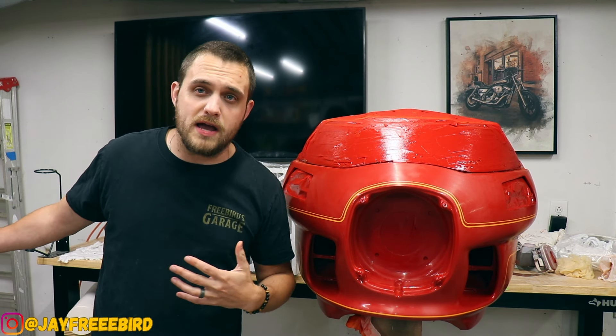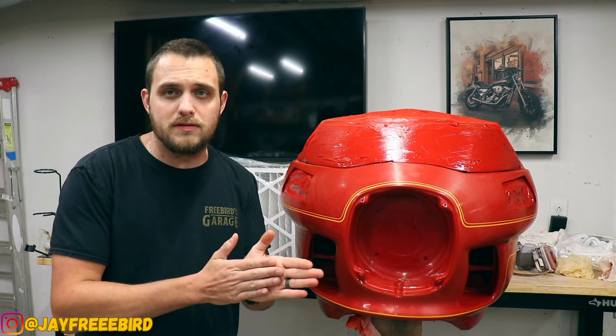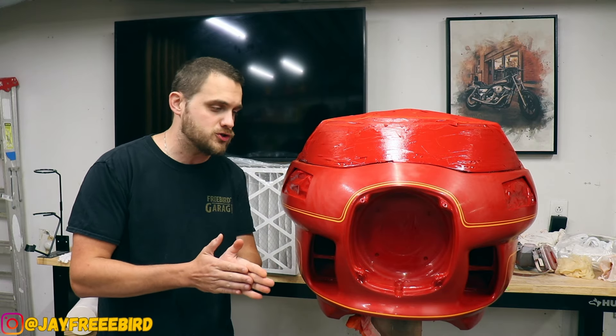I'm sure you guys can already hear it — we got the blower running, we got the paint booth up, we got the lights on the outside. It's late night, community's down, temps are cool.